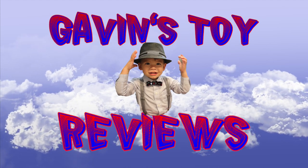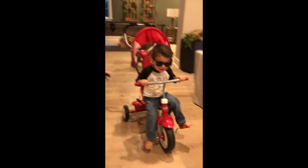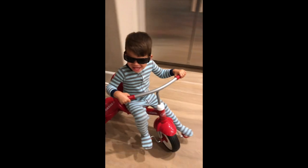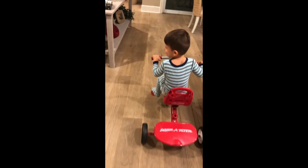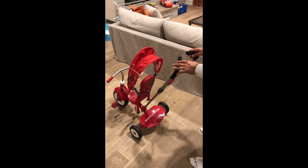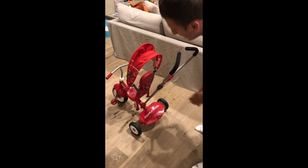Gavin Toter Bear. This is the Radio Flyer 4-in-1 trike. It's one of Gavin's favorite toys. A couple features about it.